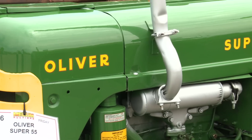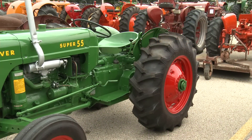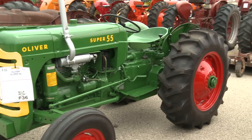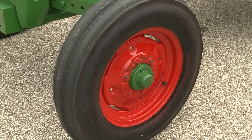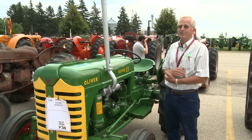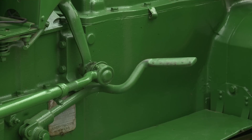I like the little Oliver and the class of restoration was better than average. I have restored them and believe me, that's a lot of work. Most of them had loaders on them and were used for little jobs, small jobs. A few of them had diesel engines, but just the gas.